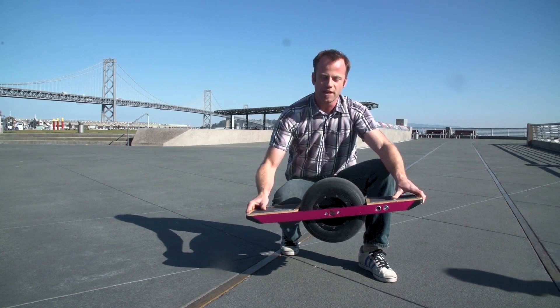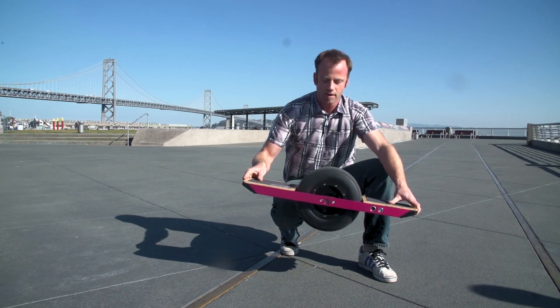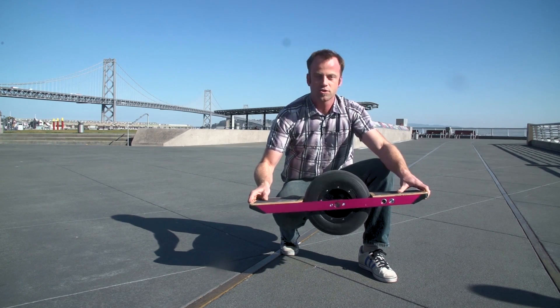This is Onewheel, the world's first self-balancing electric skateboard. It gives you the feeling of surfing or snowboarding on powder as you cruise through the city.